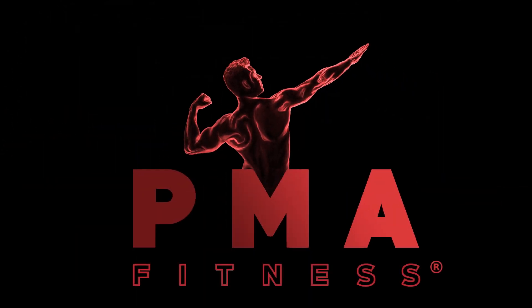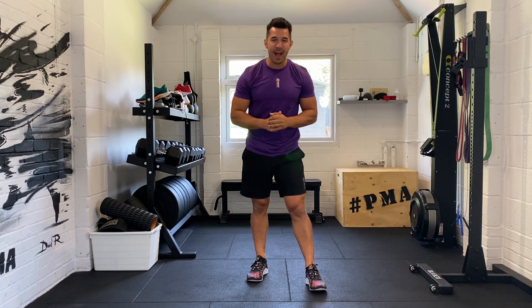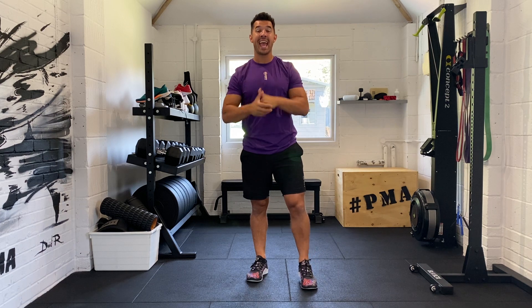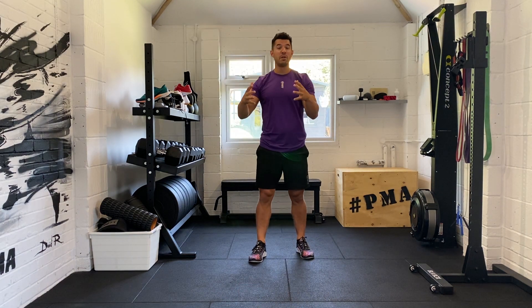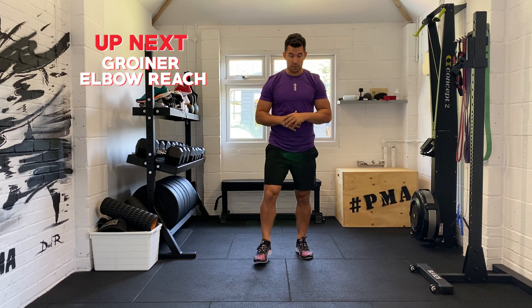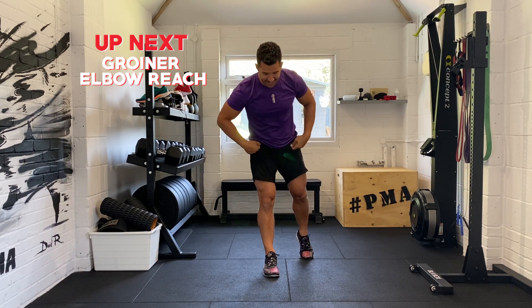This is PMA Fitness. What's happening, Faisal here aka Mr. PMA, and this video is long overdue. This is a brand new warm-up session, which you can do before a workout or at the start of your day. The movements are going to be brand new compared to the very last warm-up video I did all those years ago.